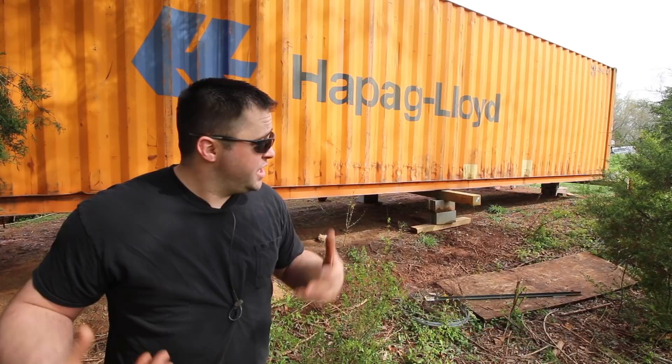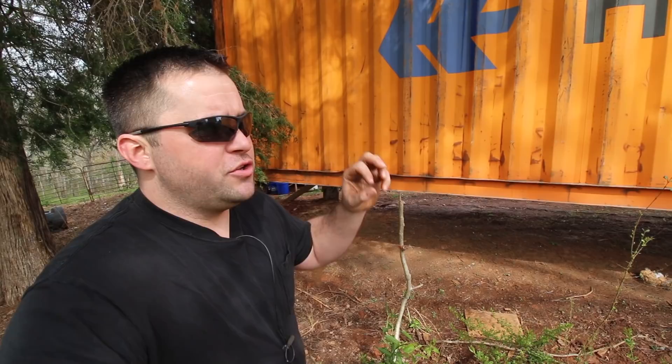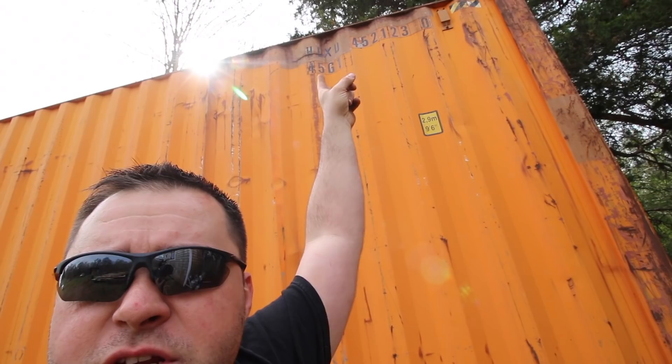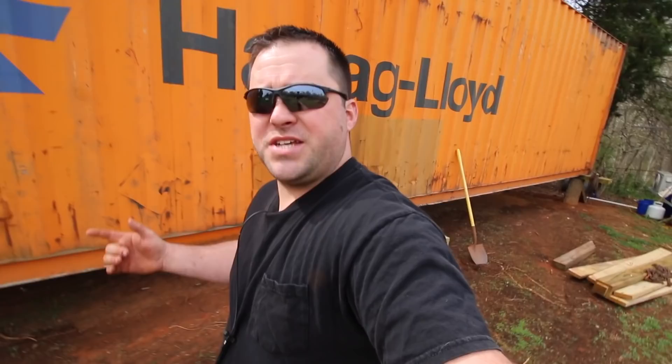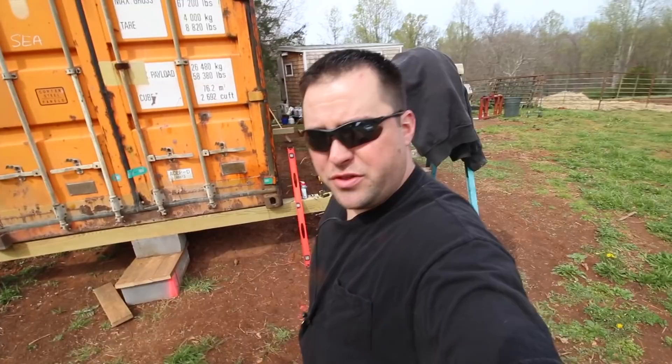What makes a shipping container no longer seaworthy? I've read that when there are three holes in it, it's no longer seaworthy. I was looking around the container for patches — I found one right here, just a little welded-on patch, and another one right there. The third one I had a hard time finding, but when I went inside I saw a large patch on the roof. That was three patches, so the next hole put into it would make it no longer seaworthy — and that hole is going to be right here.